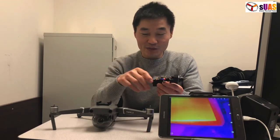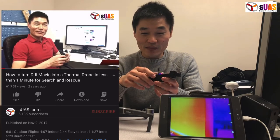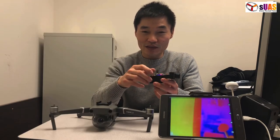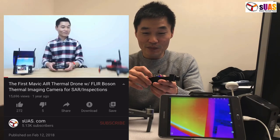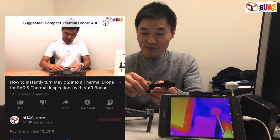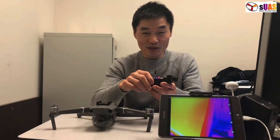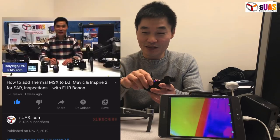I introduced this product already more than two years ago. It works first for the Mavic 1, then the Mavic Air came and it works for the Mavic Air as well, and then now it works for Mavic 2. Since then I already introduced VWL Bolzone 2.0 and 3.0, so two generations after that.